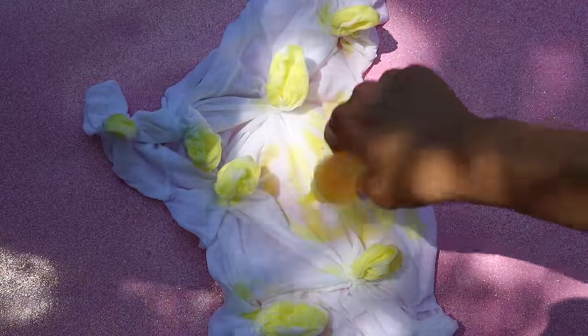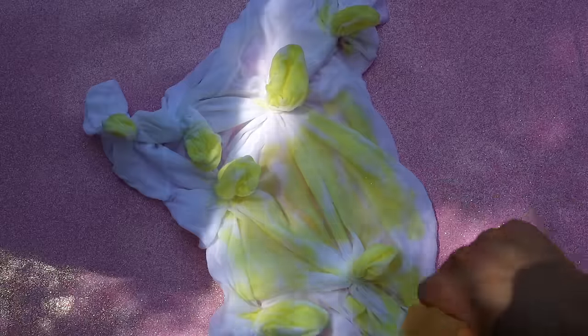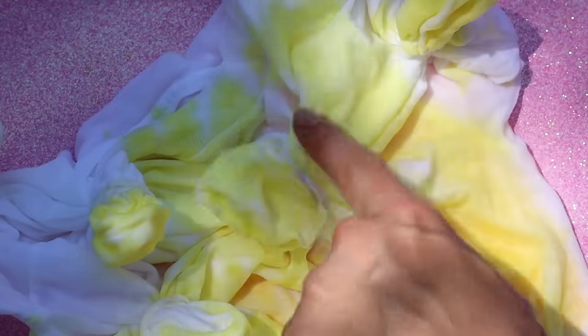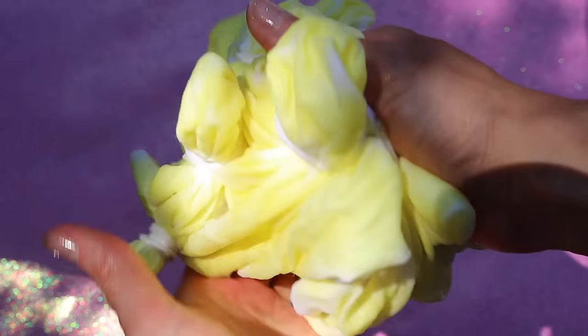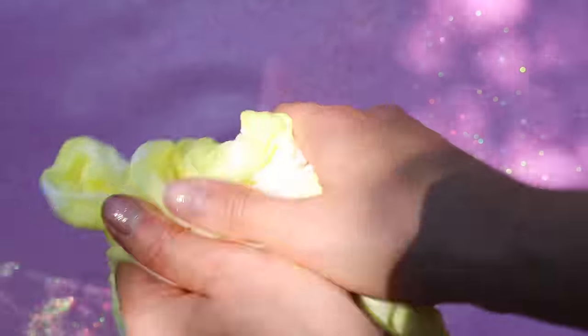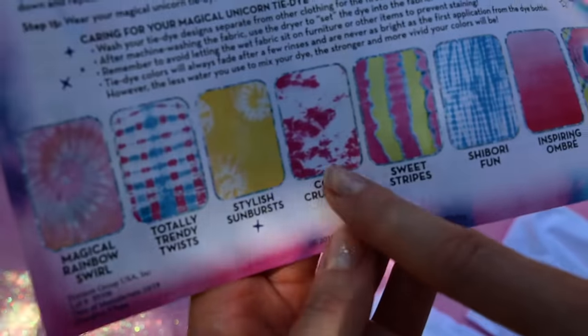I'm going to put yellow all over the shirt because I want it to be yellow in color. Leave a little bit of white around the little bursts. Then just squeeze the color around the rest of the shirt and leave it to soak in.